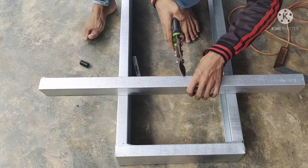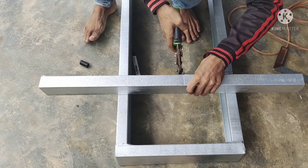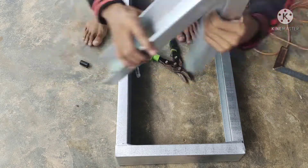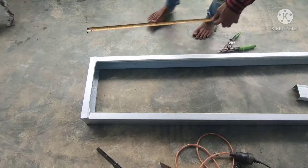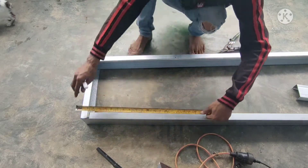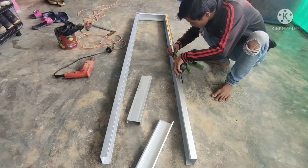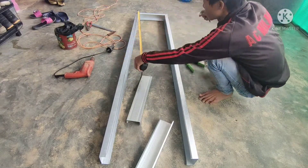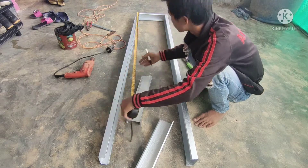Kalau untuk ukuran tangganya, sesuai yang teman-teman ingin buat — bisa 2 meter, bisa 3 meter. Cara pembuatannya seperti ini. Langsung kita garis untuk jaraknya, kita pakai jarak 40 cm.